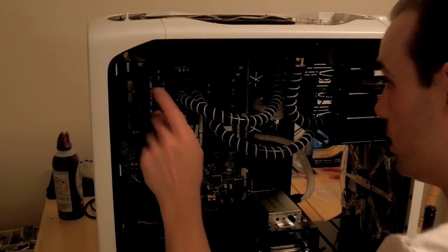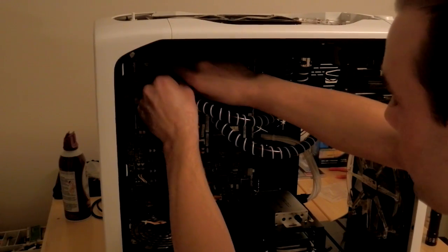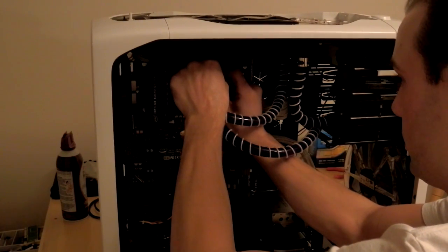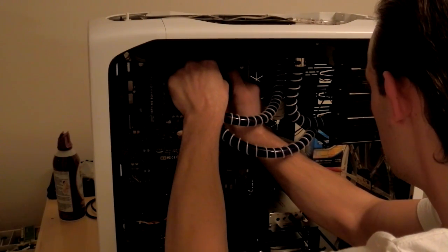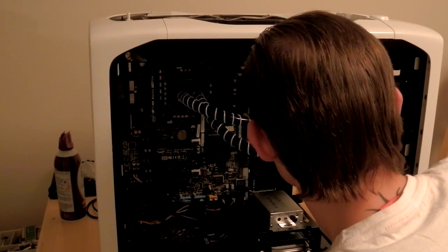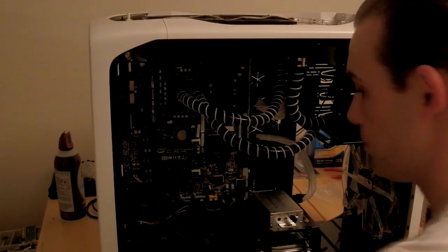So all the primary ones feel good. I'm just going to go ahead and adjust the other ones.